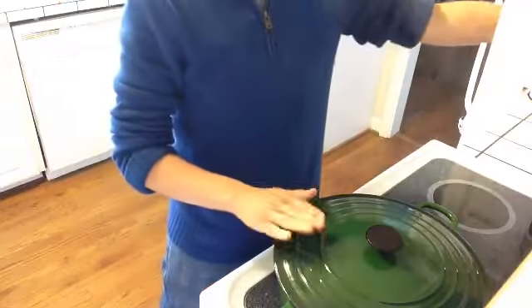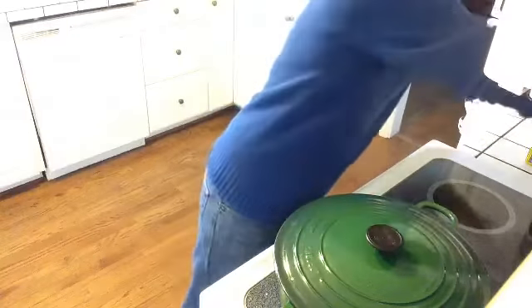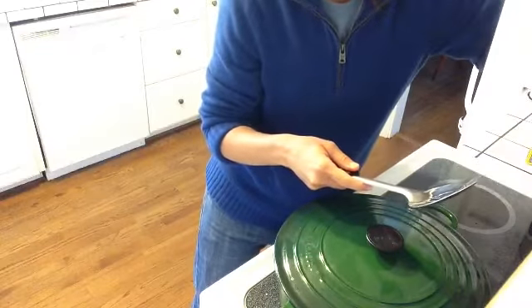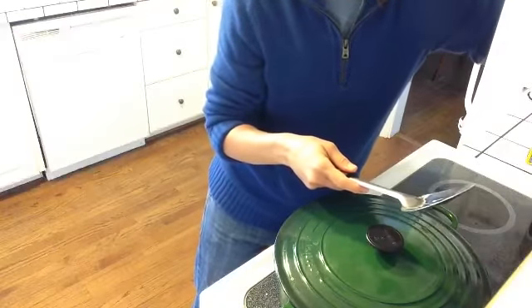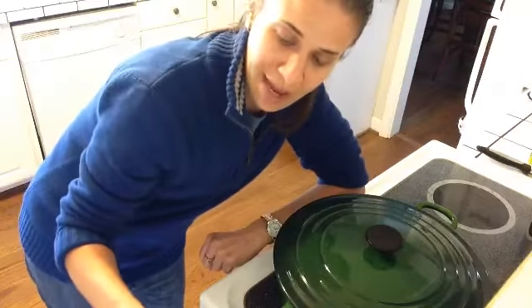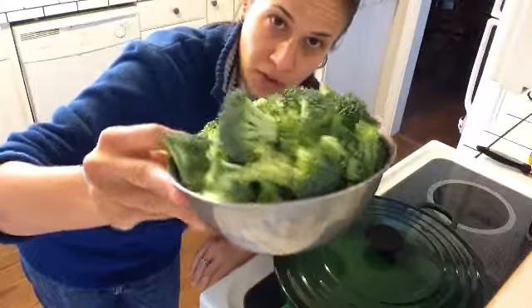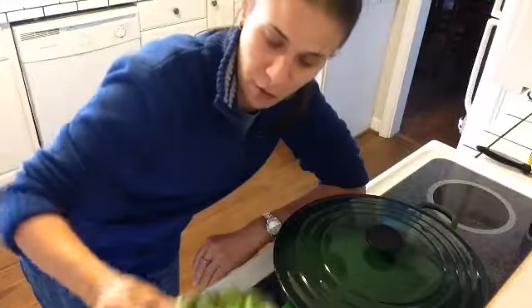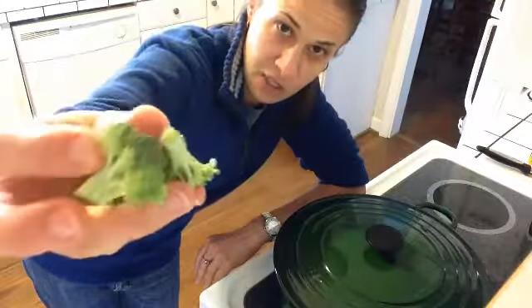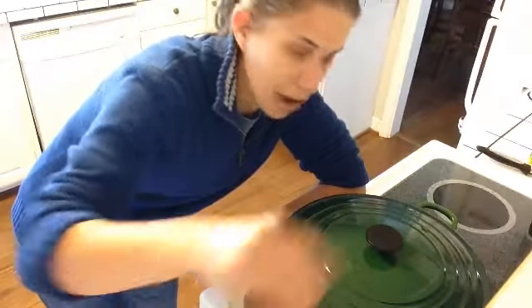I've got a pan here on medium-high heat that I'll use for the sauce. While the pasta is cooking, I'm going to set my timer for eight minutes. After eight minutes, in the last minute or two that the pasta needs to cook, I'm going to add in a big bowl of broccoli — probably about four cups of broccoli florets. I just cut them into smaller bite-sized pieces so they'll mix up nicely in the sauce and everybody will get a nice bite.